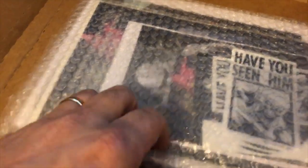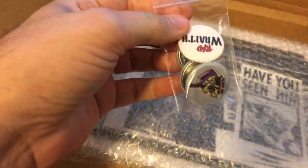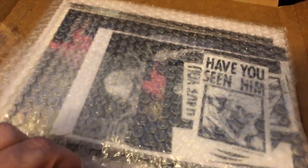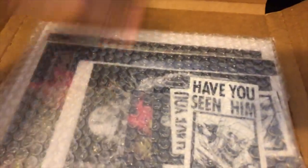Looks like a bunch of stuff came with it. There are some cool buttons — four buttons in here, that's pretty dope. It's bubble-wrapped and taped down to the box. I'm gonna cut it loose with my handy dandy razor blade. This is how you do a Kickstarter — I like this.